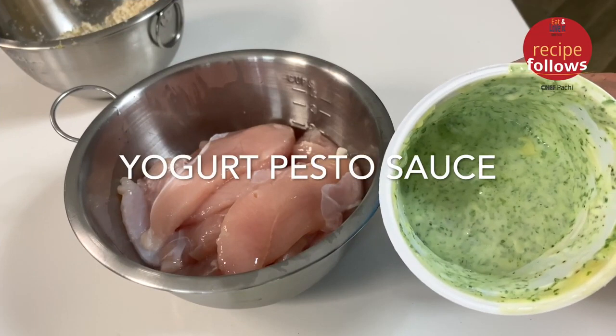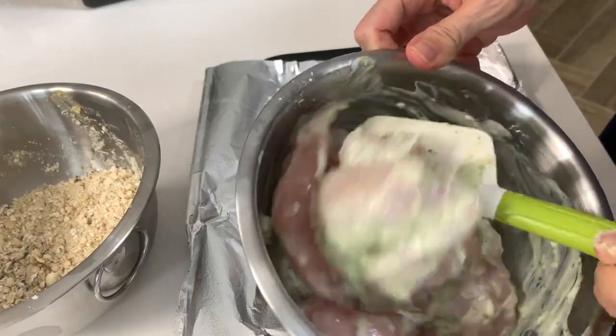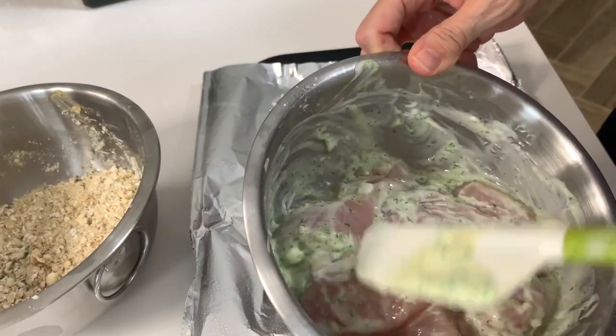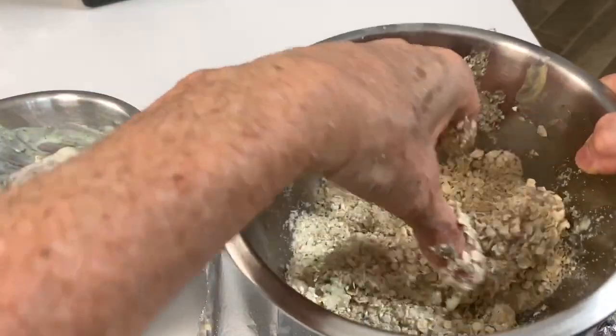Recipe number two is yogurt and pesto. It's about three quarters of a cup of yogurt and a quarter of a cup of pesto. Then we do exactly the same thing — onto the pesto mix, then onto the breading, and on oil-covered pans or foil-covered pans.